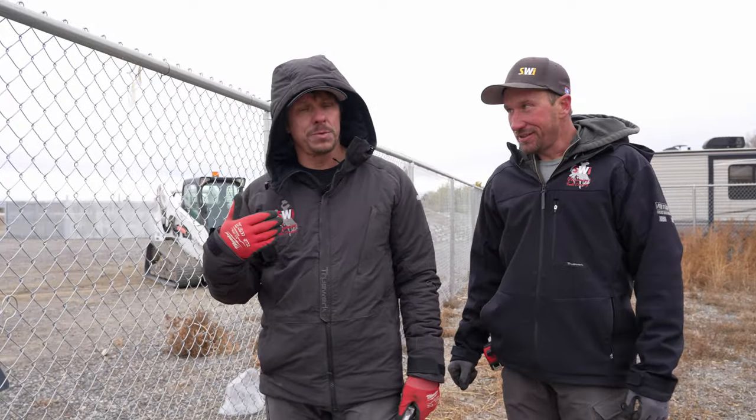I'm Mark with SWI — I'm freezing my butt off, no longer tied up, and I want to go inside. If you want to see how to set fence posts without a string, check out that video right here. If you want to see how to install a commercial-grade chain link fence, check that video out right here. Dan with SWI — we hope you have a good day.